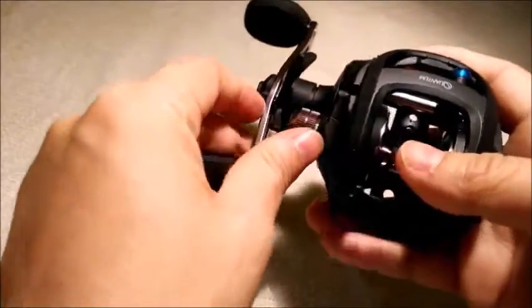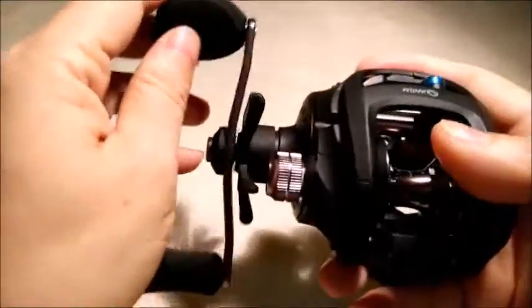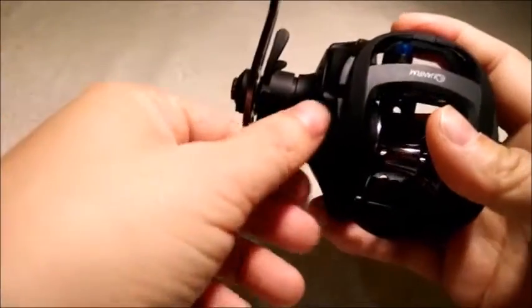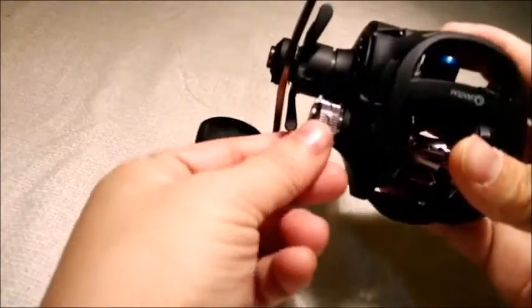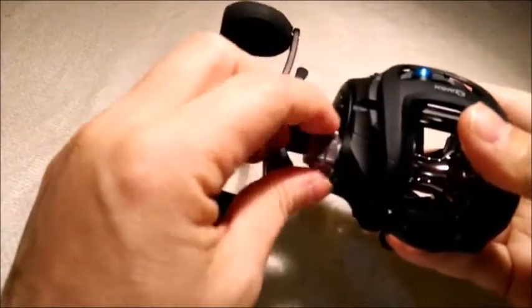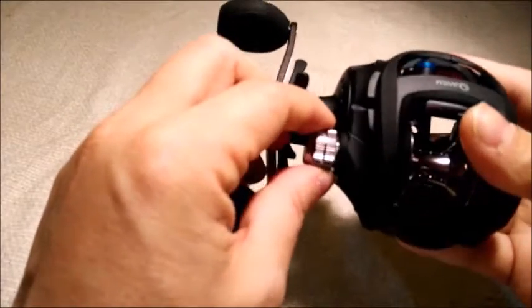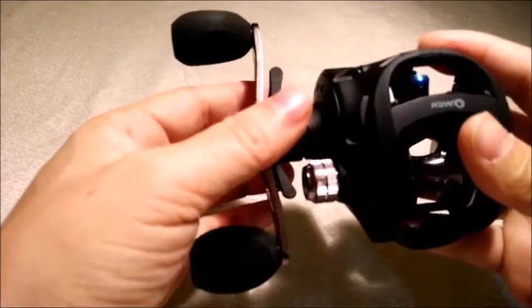The spool size is typical for this kind of reel — it holds about 135 yards of line and operates pretty well. Both the tension knob and the star drag are the clicker type, and you can really hear the clicker as you adjust the knob left and right.